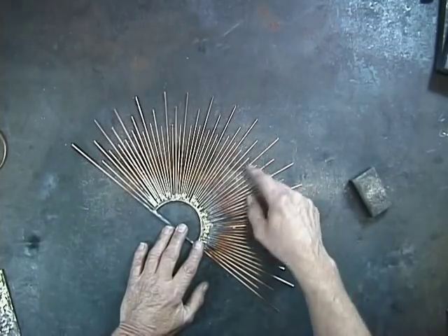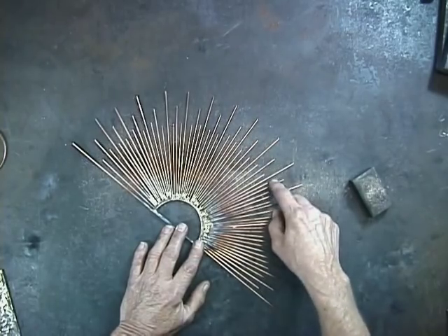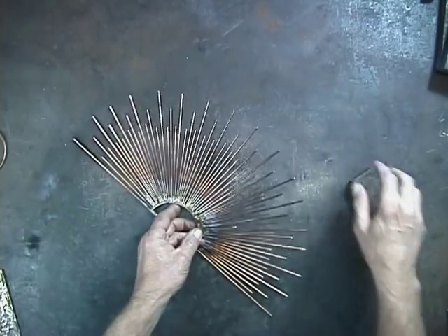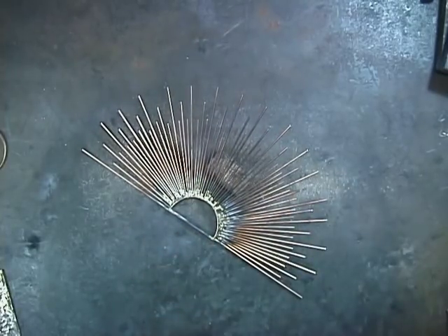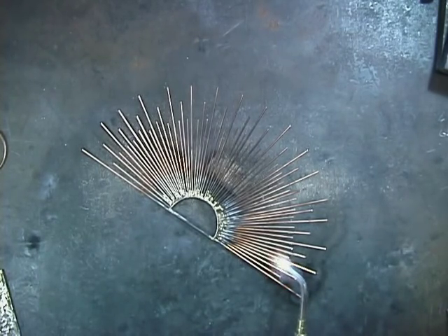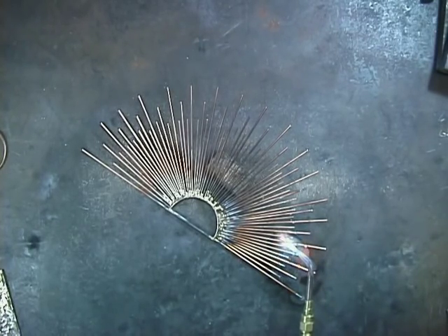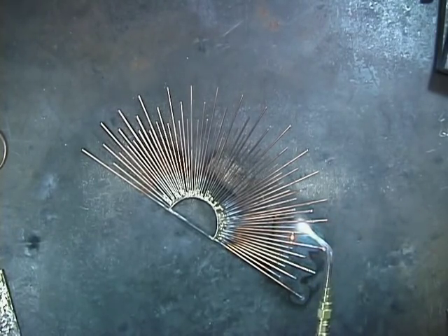Now I'm going to just melt these ends, but with all these 1/16th inch rods in here, it's a little tough to do it right on the flat table. So I like to just take a little block of steel like this and lay it right here. I burn off the ends of the rods for two reasons: one, it balls up the ends and adds more interest, rather than the rod just shooting out there straight. Also, by melting the ends, I burn off some of that copper sheath, giving the edges of the sculpture more definition.